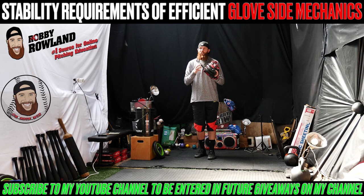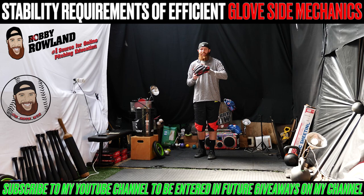Hey guys, Rob Ruro here. Real quick, we want to talk about front side stability, trunk stability, stability in general.